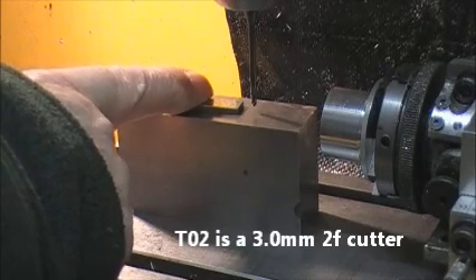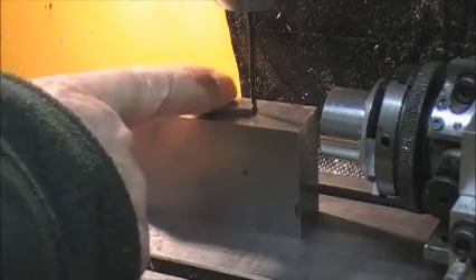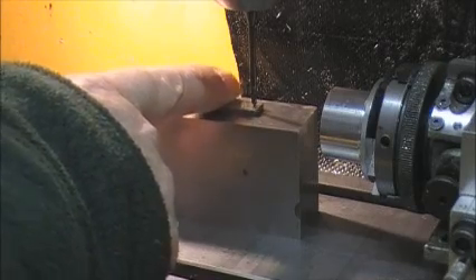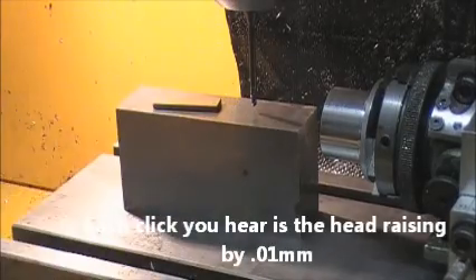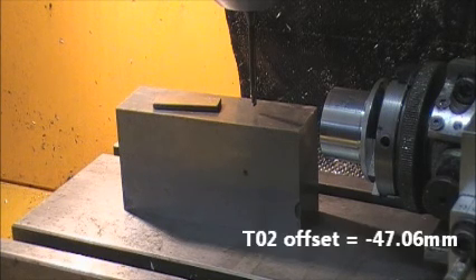Lower it down until it won't pass. Apply just very light finger pressure on the side. Tap the head up until it passes under. Now you can take a direct reading from the Z axis on the readout and it's telling me it's minus 47.06mm.